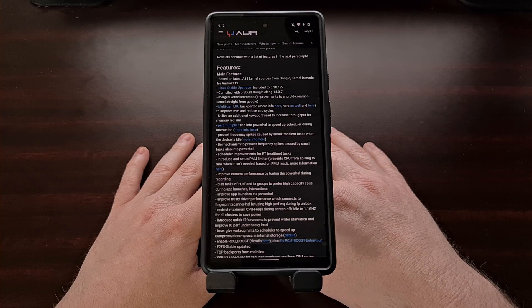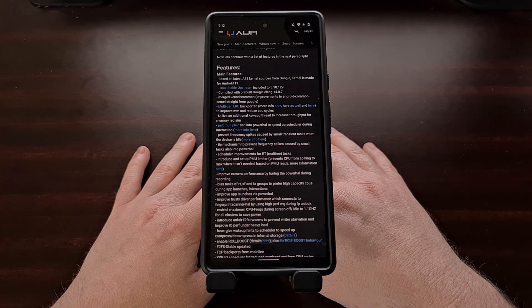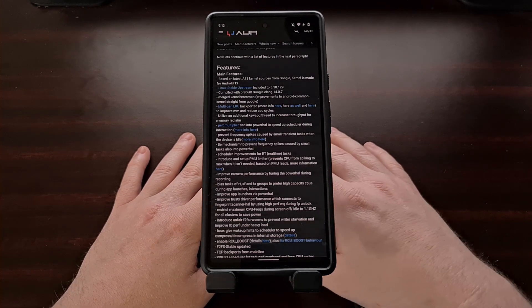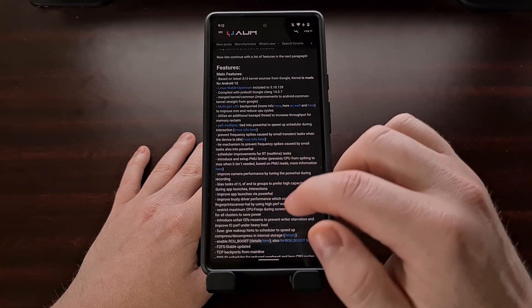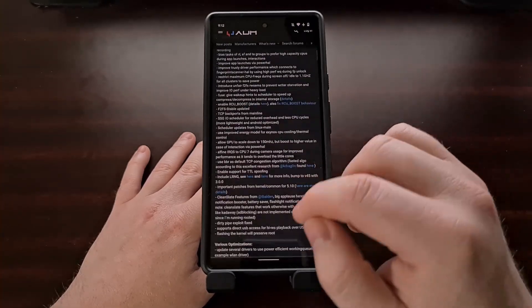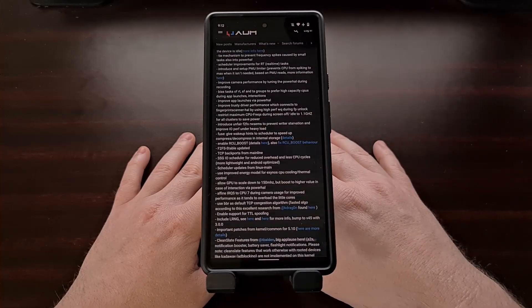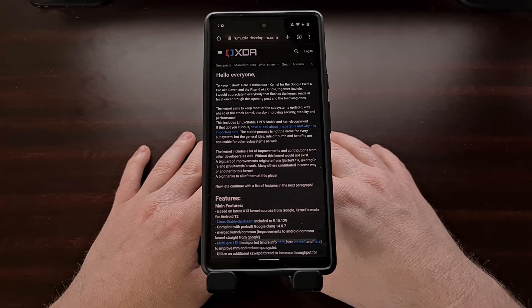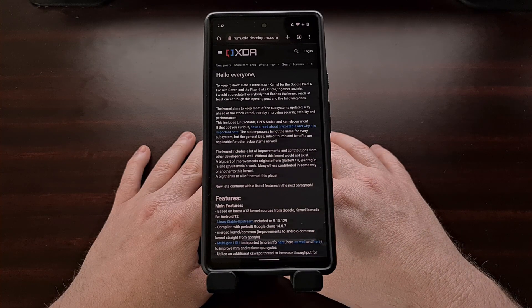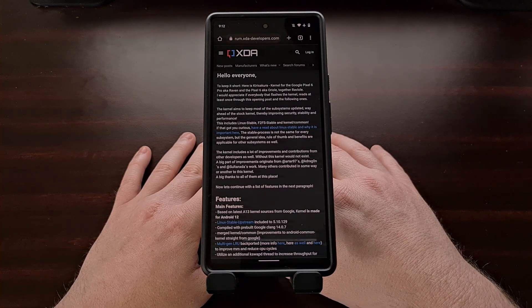If you're curious about trying out a custom kernel on your Pixel 6 or Pixel 6 Pro, I highly recommend the Kira Sakura custom kernel. I'll be linking to the XDA thread in the video description below, which lists all of the features this developer has put into this kernel. The overall goal is to improve security, stability, and performance of the device. I'll see you next time.